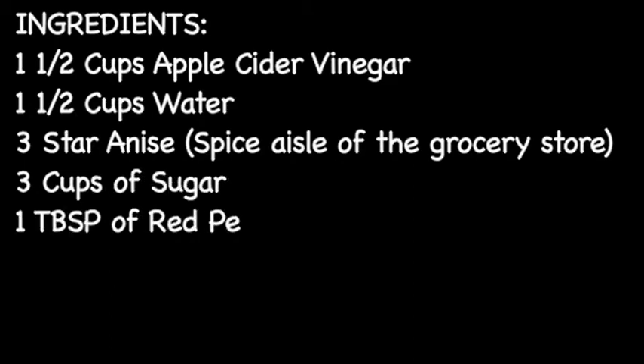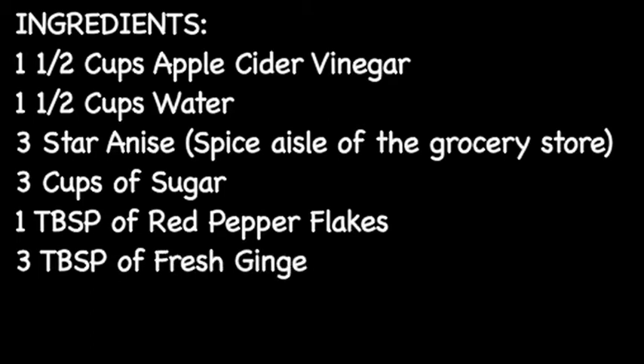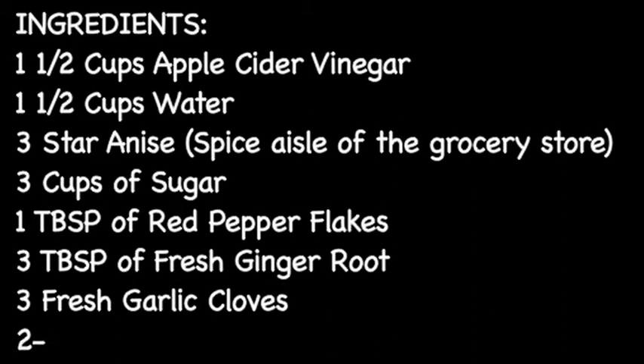A tablespoon of red pepper flakes, three tablespoons of fresh ginger root, three fresh garlic cloves, and two to three fresh jalapeños.